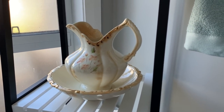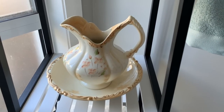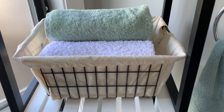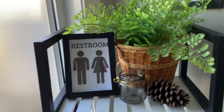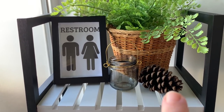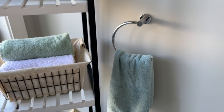Moving up to the next shelf — that's another thrift store find. I was going to repaint it but I don't mind it at the moment, so I might just leave it as is for now. I think I got that for about three dollars. On the next shelf I just have a little basket from Kmart housing some additional hand towels. On the top shelf is one of my Kmart bathroom decor finds — I've painted the frame black and printed off a restroom sign to put in it. Then there's a Reject Shop pine cone, a thrift store little basket, and what I think is an Ikea plant.